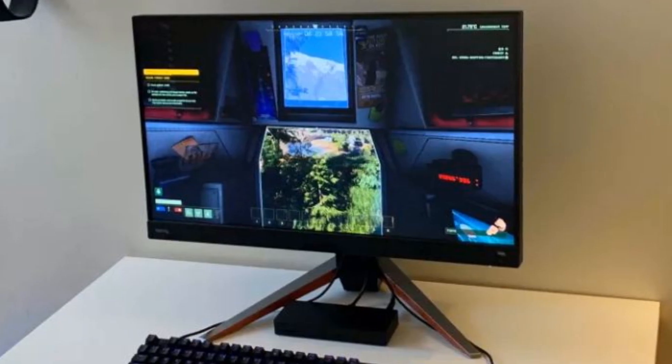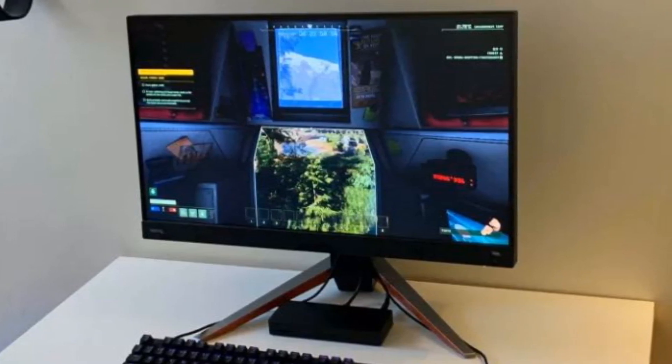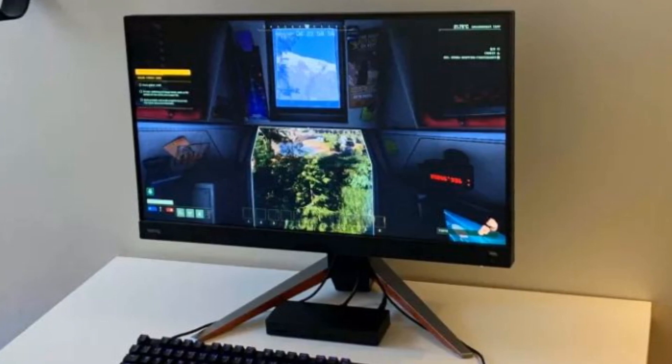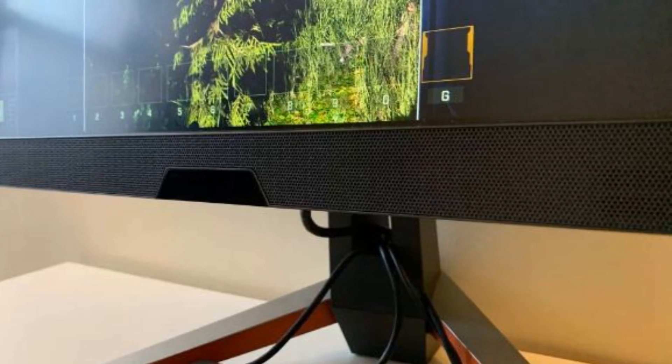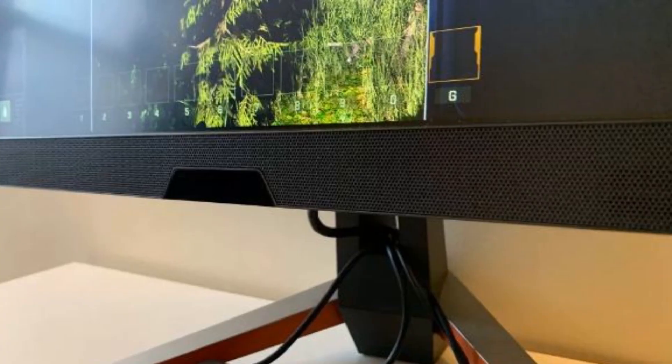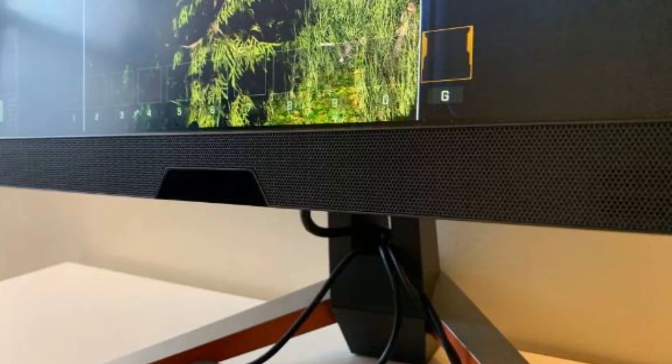In addition, this monitor features 95% coverage of the P3 color space, so even creative pros can count on the display's color fidelity while working. The EX2710Q is also equipped with several gaming-oriented color presets, accessible through a fairly straightforward menu controlled by a stick switch next to the power button.